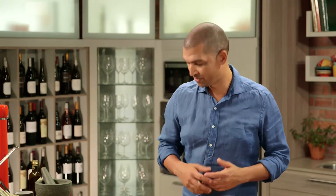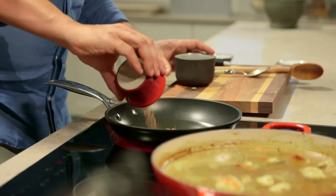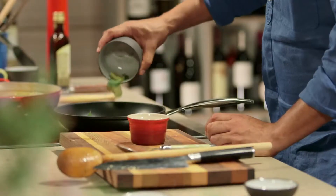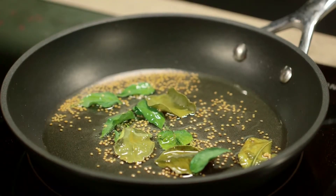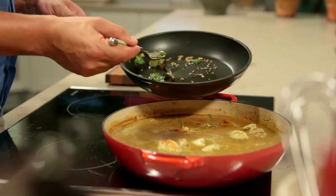Now for the tatka. Tatka is the Hindi word for tempering and it's very popular in India — it's a process where spices are fried in hot oil to infuse the oil. It's either done at the beginning of a dish or at the end and then poured over the dish. Start by heating the oil in a frying pan, then add the mustard seeds and the curry leaves. Cook for 30 seconds until the seeds start to pop, then pour the hot tatka over the curry.